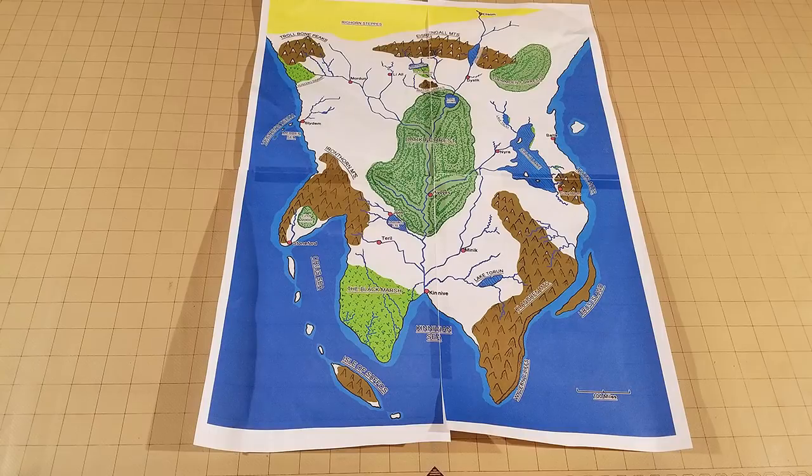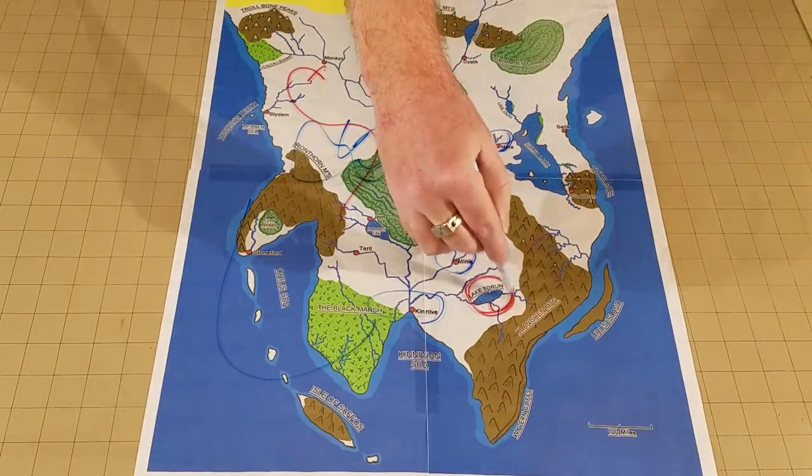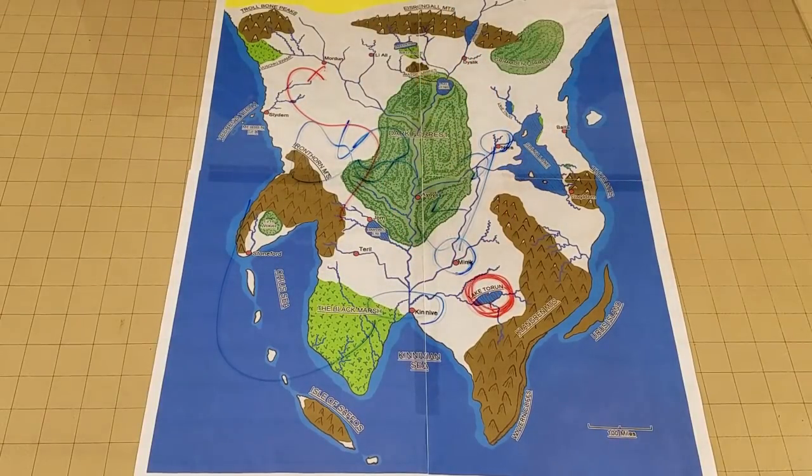Or some Game Masters will make their own maps for their own personal campaigns, printing them all out and taping them together into one big map. A while back I did a video about how players can use a sheet of acrylic glass to lay over the maps or any battle mats that are on your table, so they can protect them and won't get dirty, but also allow you and your players to write on them with wet erase pens without damaging the actual map beneath.